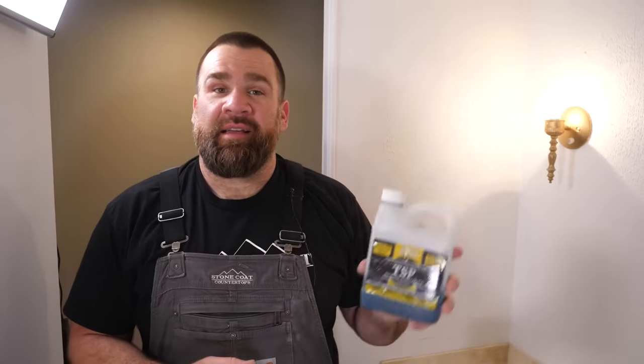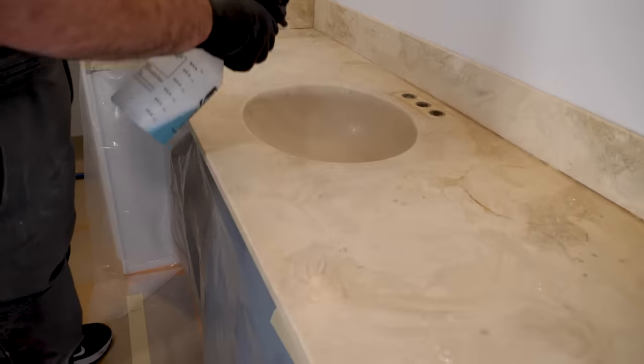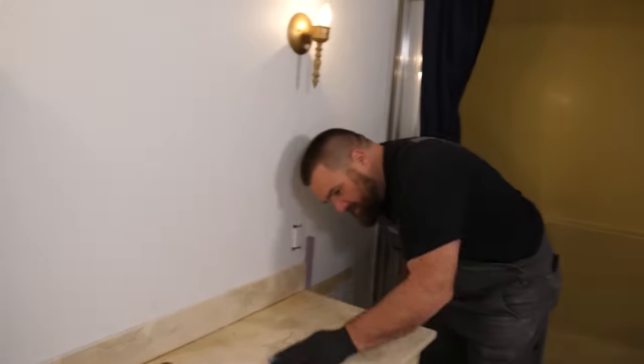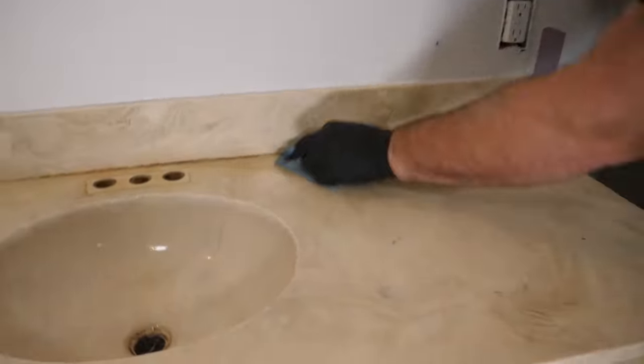I'm going to clean the sink surface and backsplash with TSP — trisodium phosphate. I'll mist my whole area, let it sit there a few minutes, and then scrub it away with some paper towels. Just with a paper towel, give it a good scrub. Some of that rust is coming off — look at that. We don't need epoxy; we're almost cleaning it off.